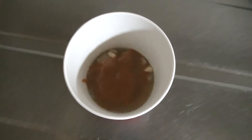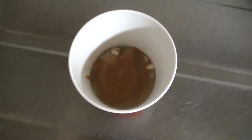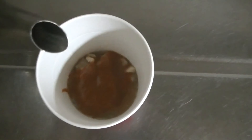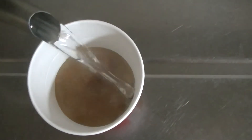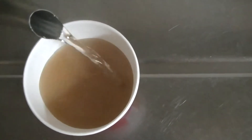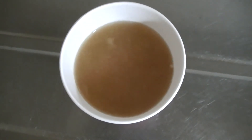Let's move on to the kitchen. Now we're in the kitchen. We'll pour boiling water into the cup. And finally, we'll stir carefully.